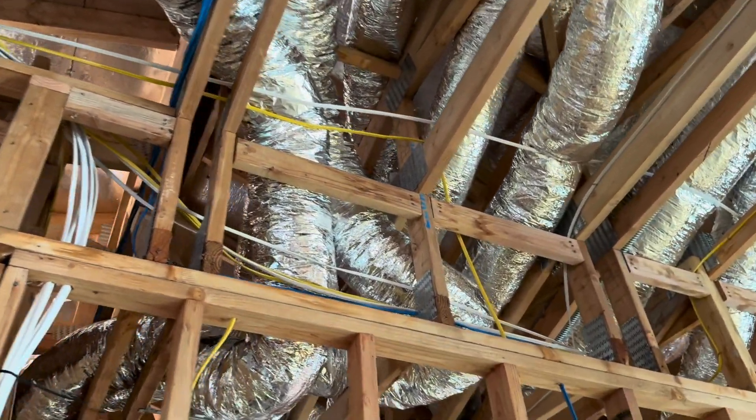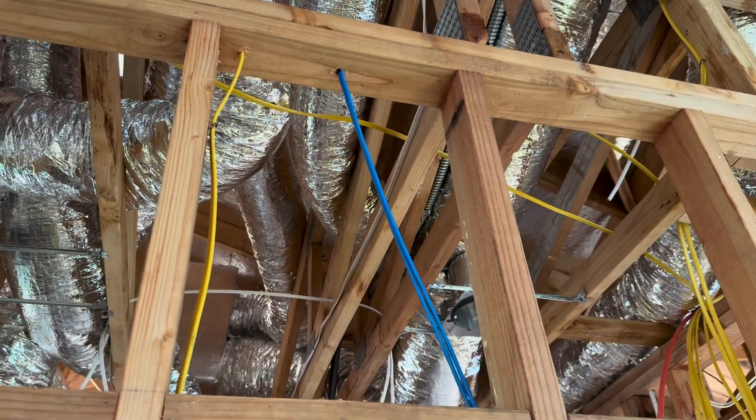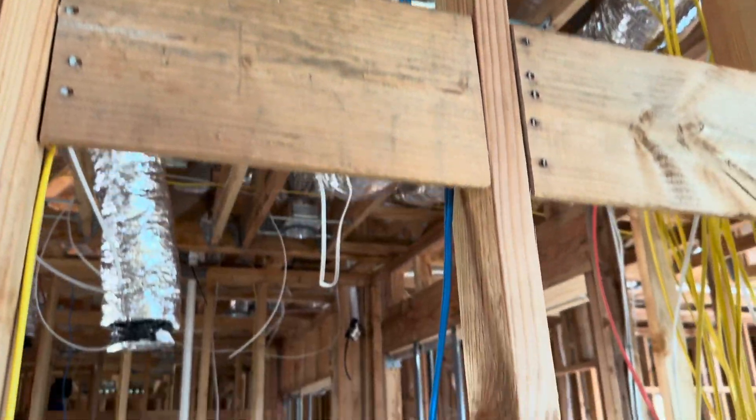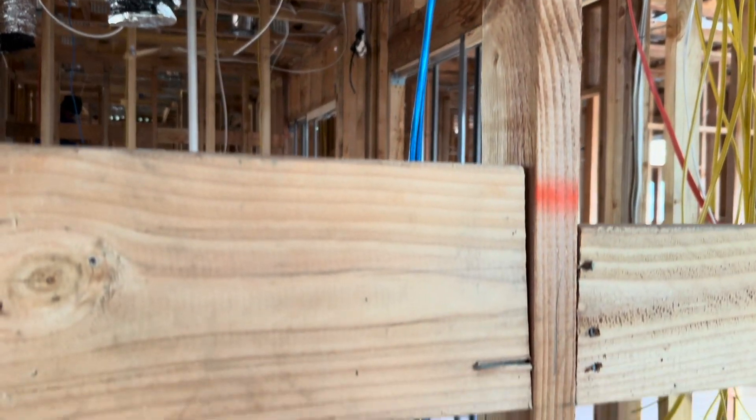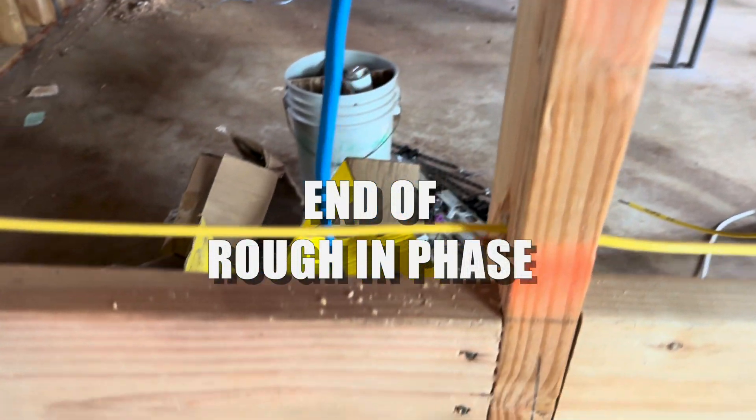And that is it. We can't do any more at this phase of the project because the building needs drywall, insulation, and a bunch of other things. So we're going to leave and then return to the job in a little bit.